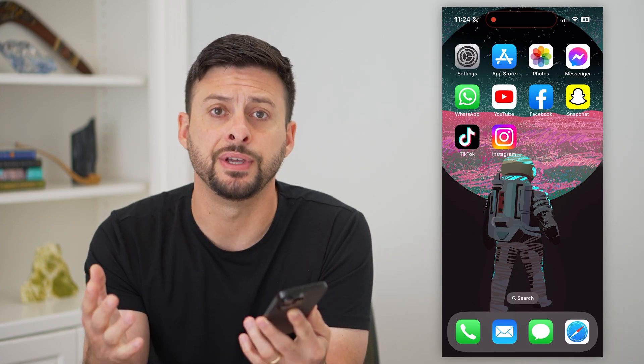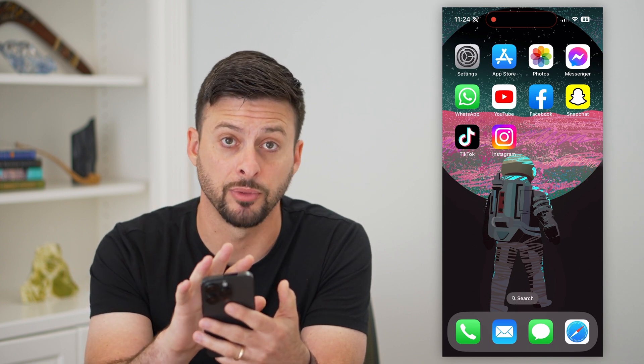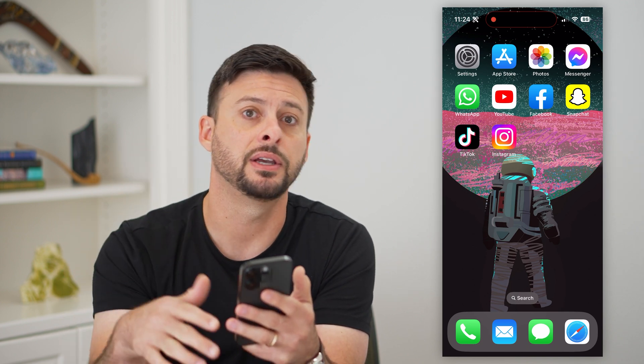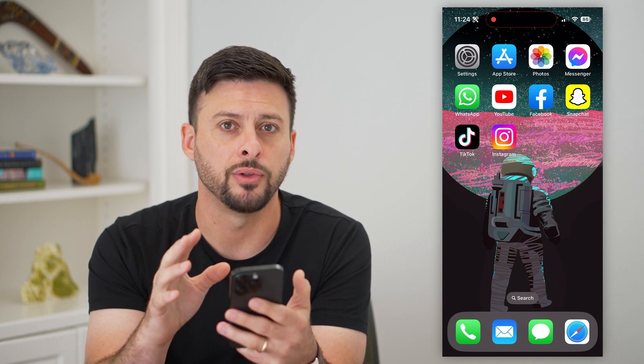Here's how to use screen mirroring from your iPhone over to your TV. If you just got a new TV and wanted to mirror something from your phone over to that TV — a smart TV, normal TV — it doesn't really matter. I'm going to show you how to do that.